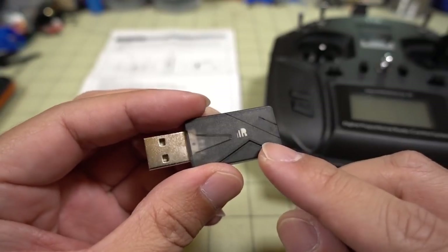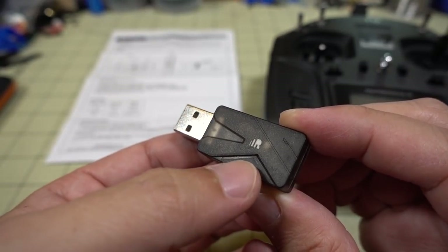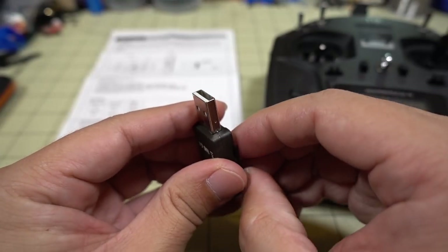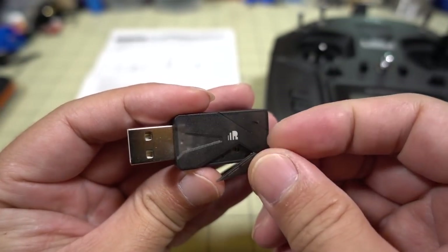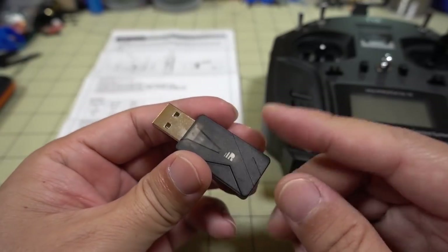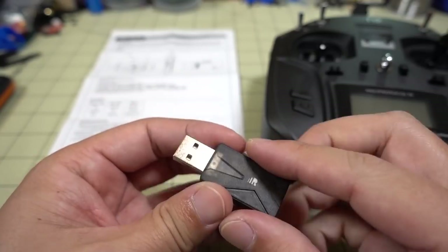There are two LEDs on here — a green one and a red one. I'll power this up and show you. There's also a bind button under a small cover that actually moves around; you can press on it and hear it clicking. If you take the little cover off — you probably don't want to lose that piece — you can see the bind button down there, just like any other FreeSky receiver. You're going to press and hold the bind button while powering it on, and then the LED will be a solid green and a flashing red, which means it's in bind mode.